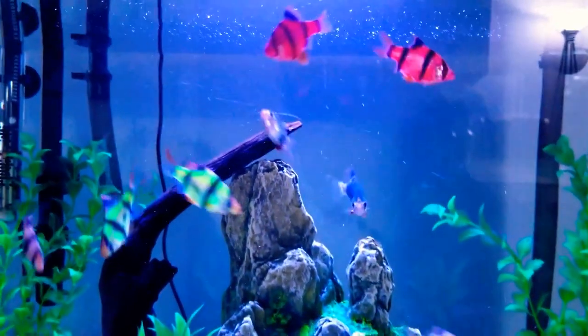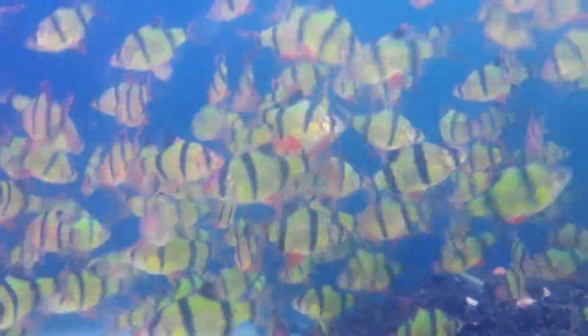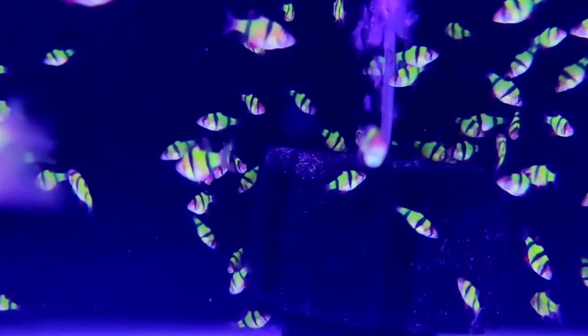When first launched, glowfish barbs came in just two colors: starfire red and electric green. Today, they're available in other equally stunning colors like sunburst orange and galactic purple.